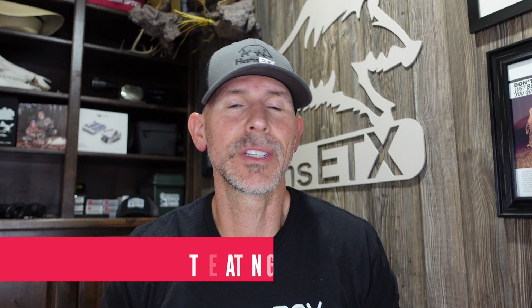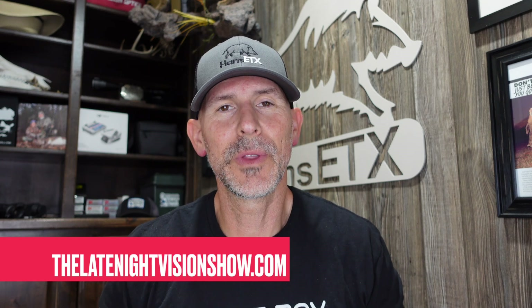Hey y'all, welcome back, it's Hans. We have another scope review for you this weekend — it's a big one. If you pay attention to the Late Night Vision Show, you know that a few months ago with Nathan Wood from IRA USA, Jason and I broke the news that InfraRay Outdoor and IRA USA are releasing a brand new 1024 by 1024 thermal scope. It's called the Bolt TX60.